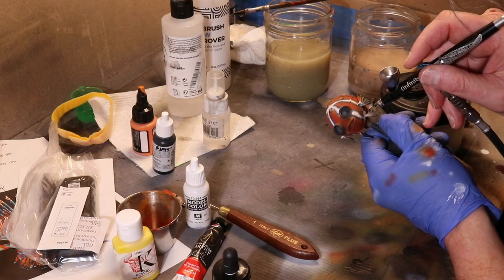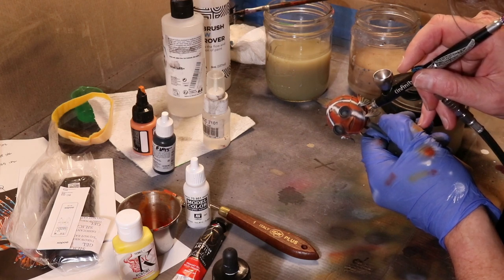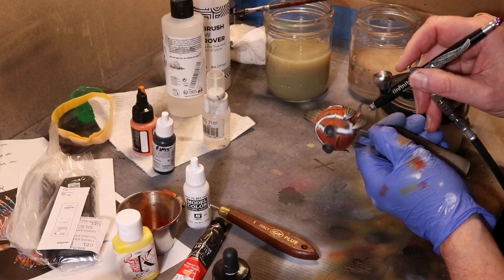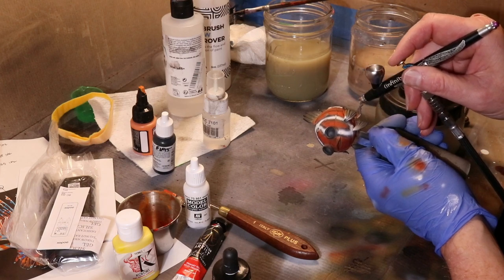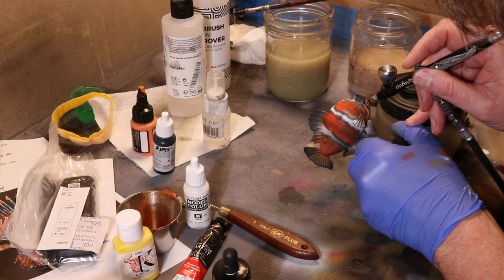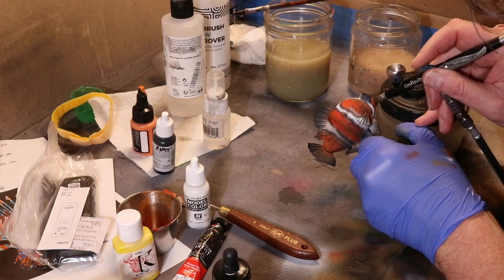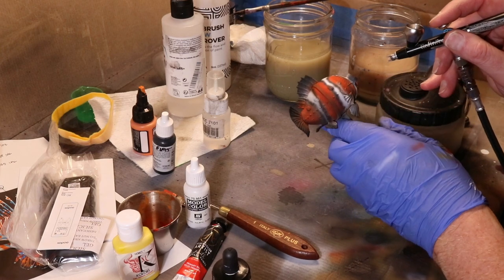I'm also coming back in with Liquitex white ink, bumping the pressure up to about 30 psi to clean up the really nasty white acrylic that had gone down earlier. Man, much better coverage, much happier. To be clear, I'm not saying you can't get good white acrylic out — rather, Vallejo Model Color for me, with my equipment and skill level, was not working well. If something's not working, look to other options. White ink works really well. Just blast it through at 30 or 35 psi, careful trigger control, and I'm pretty happy with how things are progressing. Finally.